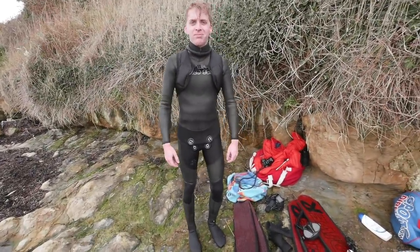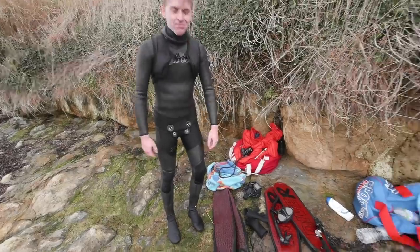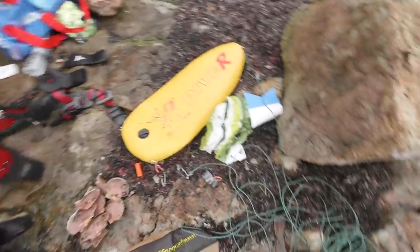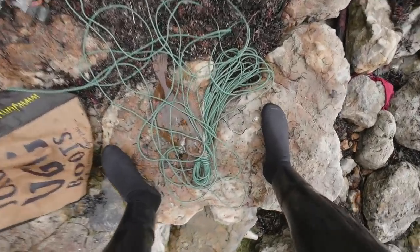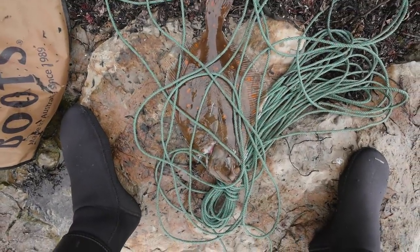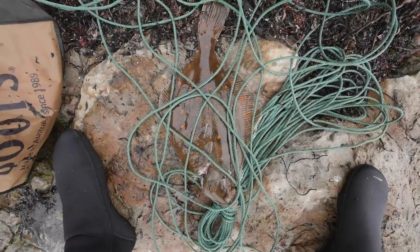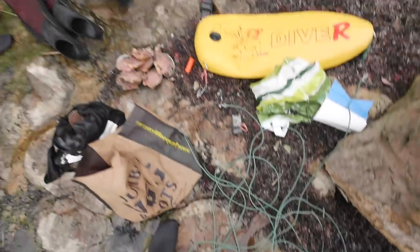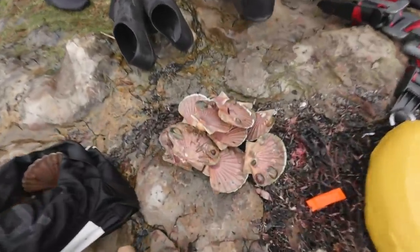Frozen feet from the smaller foot pockets, lost a snorkel, didn't lose a GoPro — that's important. Got some scallops, got a plaice as well. Look at that thing! This knife fishing is becoming a bit of a thing — it's only happened twice so I don't know what that means, but it's happened. We're going to have some very happy ladies on our hands.